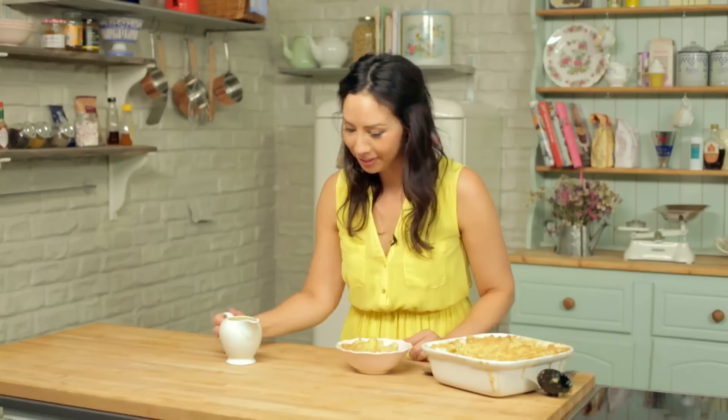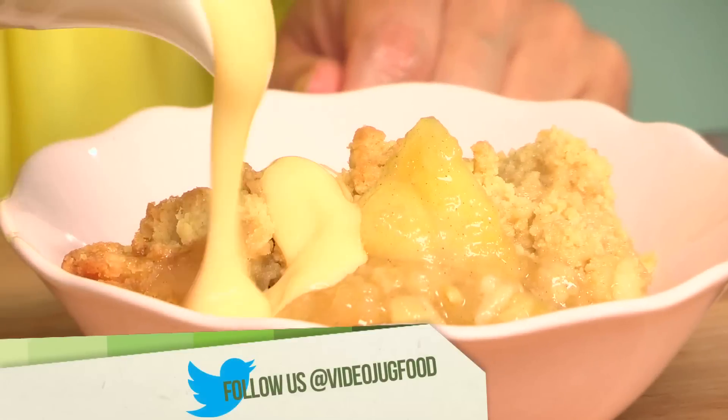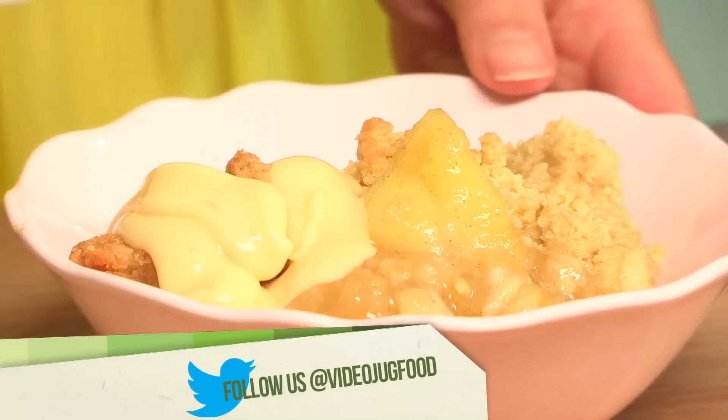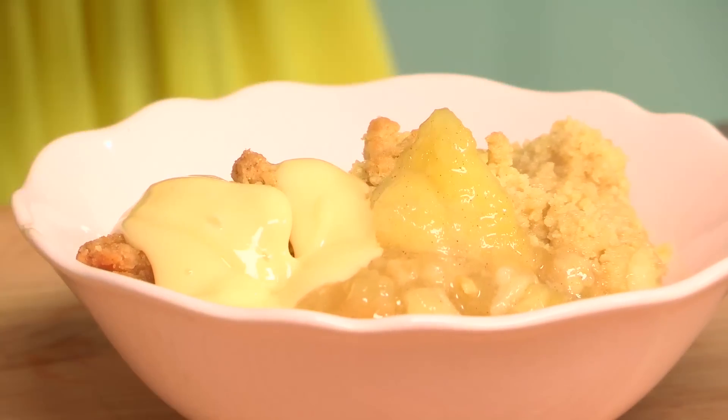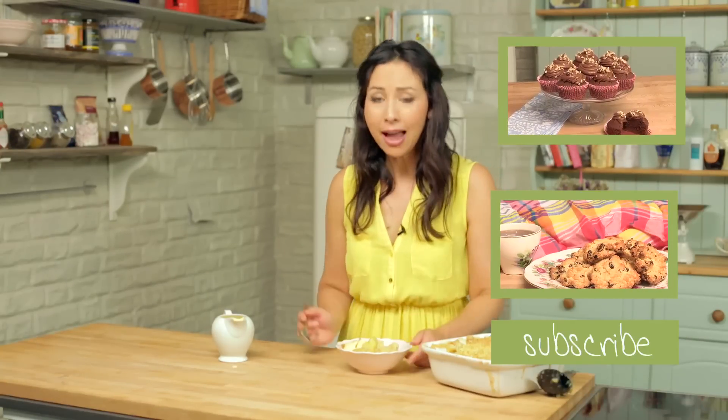Now I can't have crumble without some custard, so in goes my custard. I hope you all really enjoyed this recipe. Please leave me a comment, and if you haven't subscribed, hit subscribe so you can get all these wonderful recipes sent straight to your inbox. And I'll see you again on the next Keep Calm and Bake. Toodle Pips.